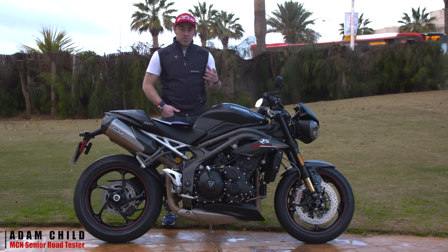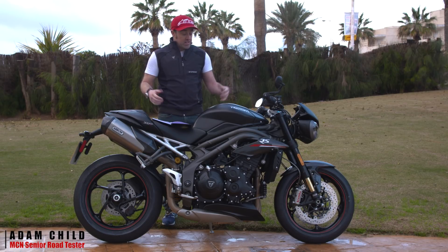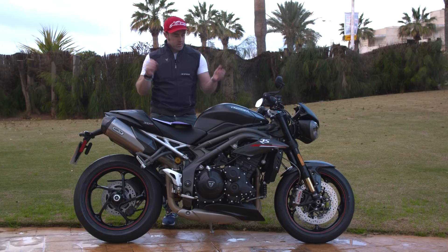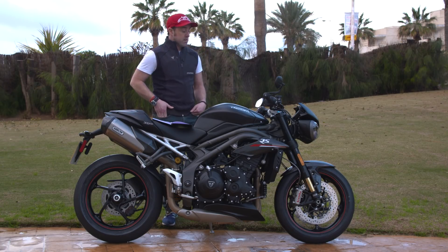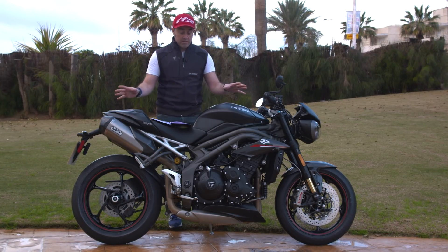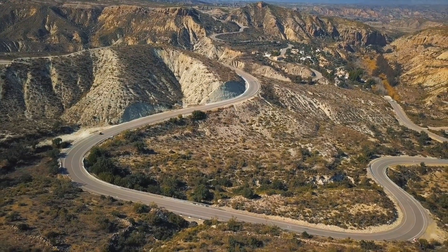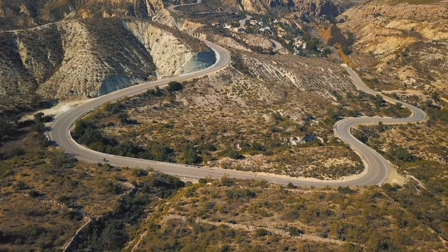New bike for 2018, which makes it Euro 4 compatible. Starting with the chassis — the frame, forks, shock, dimensions, swinging arm, rake, trail, and wheelbase are all the same as 2017. The brakes and calipers are the same too, with slightly different pads. The recipe was good already, so why improve on a proven package.